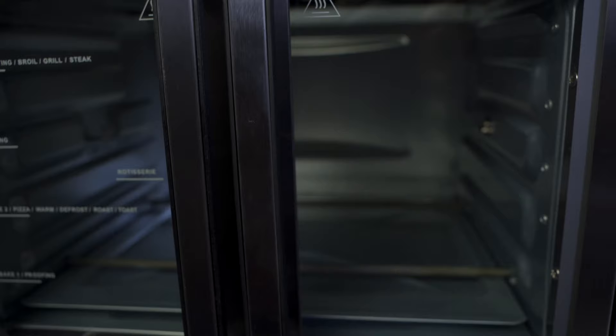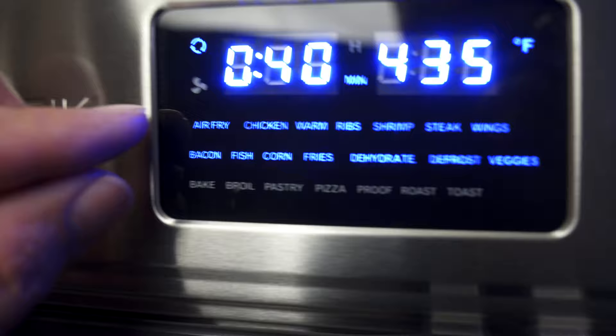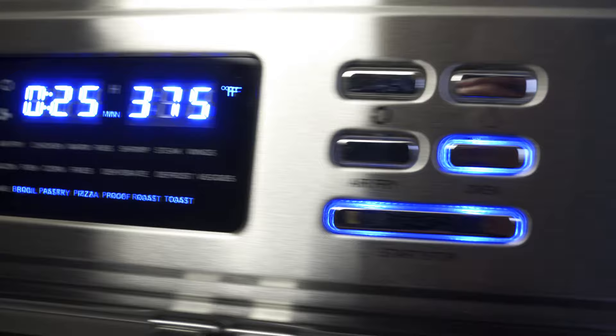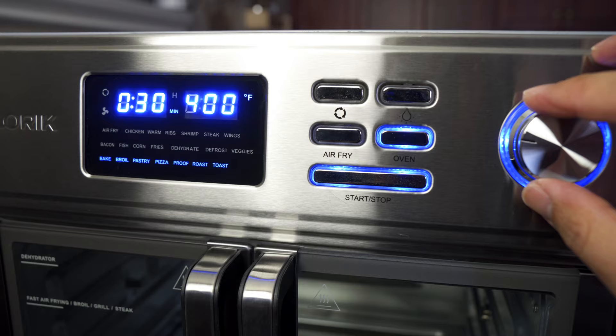That is a really ear-piercing noise. There are kind of two tiers of things that you can do: the air fryer button is going to illuminate those two rows, and the oven button is going to illuminate the bottom options. To switch between them, you have this button here which selects which one it is, but it does make a pretty piercing sound.